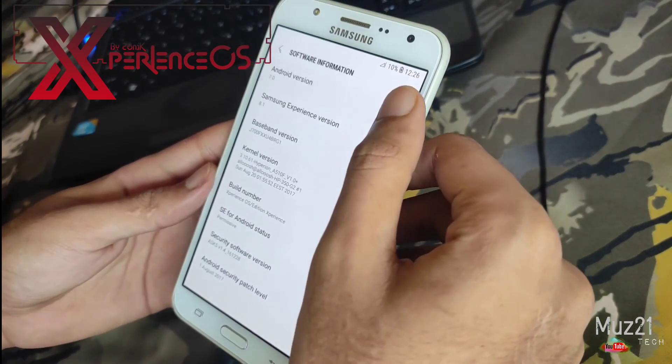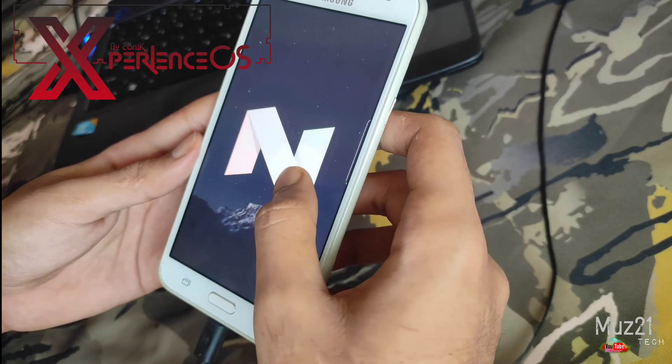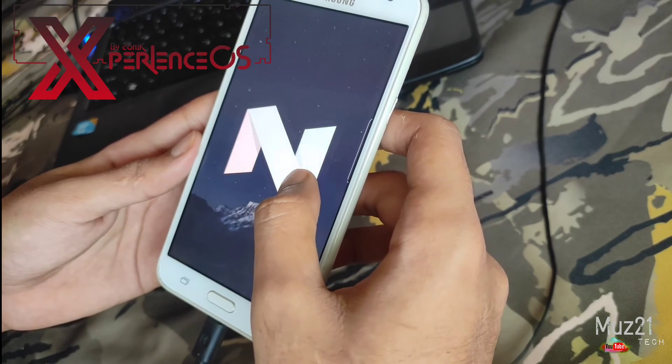It is the combination of Samsung A5 and Note 8, and it runs on Android 7. I think this is the best custom ROM for Samsung J7.